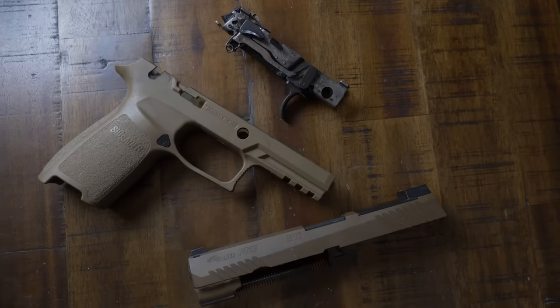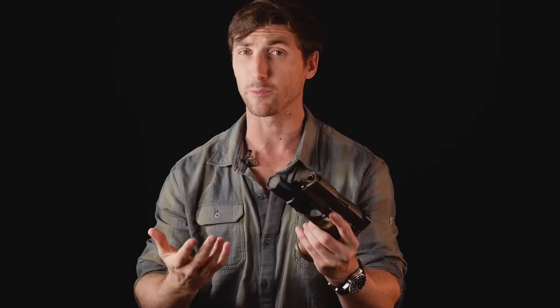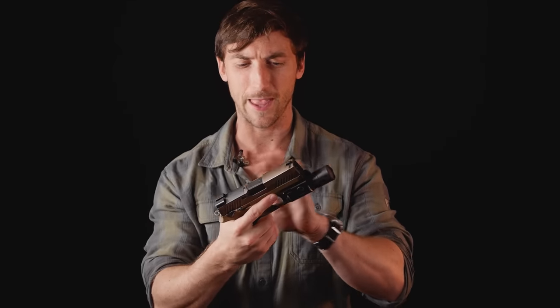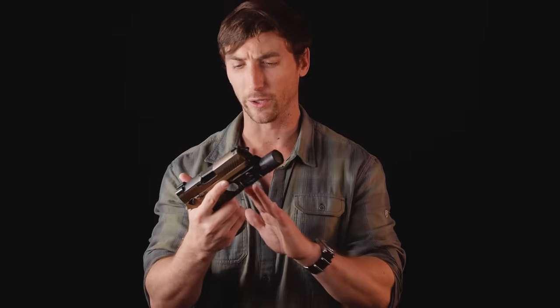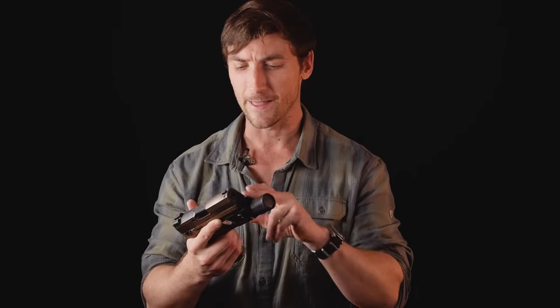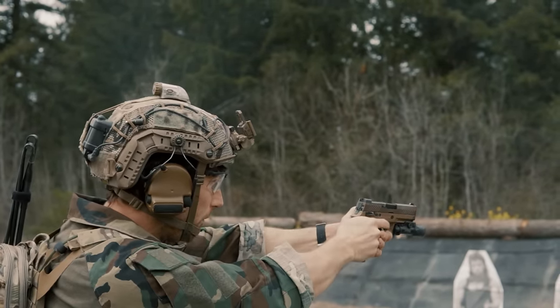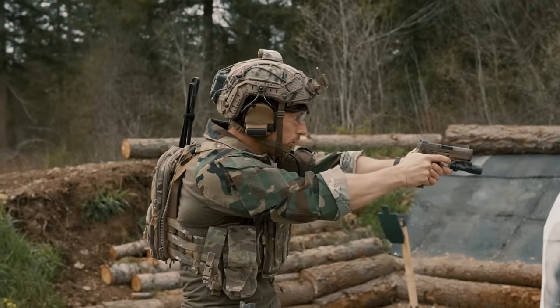It's important to talk about the modularity of the M18 and M17. The trigger pack is fully removable — it's meant to pop the frame off and put a new frame on. There are really cool frame options out there, specifically the X-Carry from SIG and also the Wilson Combat. If you don't like the grip, you can easily swap those out for around $250 for a new frame. Everything I've heard says the Wilson Combat frame is one of the best out there. I'm a huge fan of the controls on the M18 — I think they did some really smart things here, and I understand why it was selected.